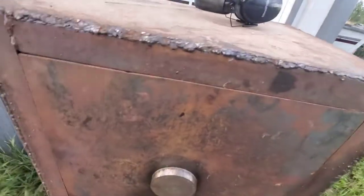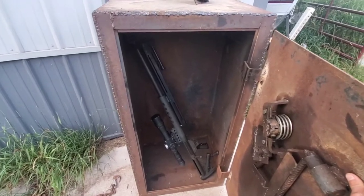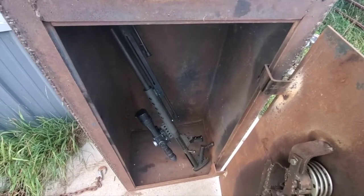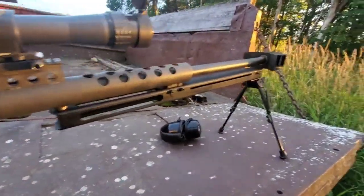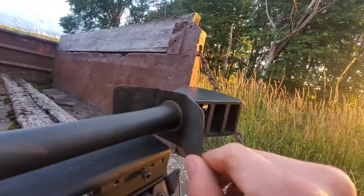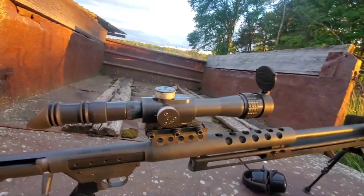We have a new one for you today. Inside this homemade safe we have a Serbu BFG-50, .50 BMG single-shot rifle. We are going to be shooting this at a manhole cover today at around 400 yards. Here's a quick overview: we have a 30-inch barrel, a muzzle brake — this is not the factory one, it's an aftermarket one. This flange here I just made from some scrap metal. We have a bipod and a 12x50 POSP Russian scope.